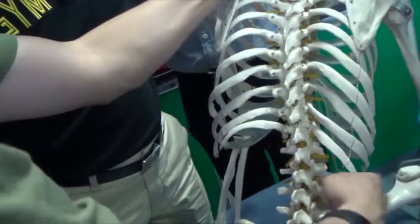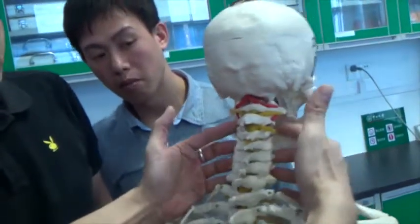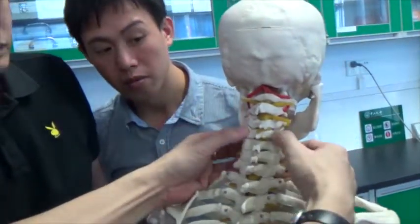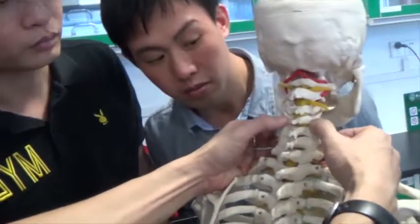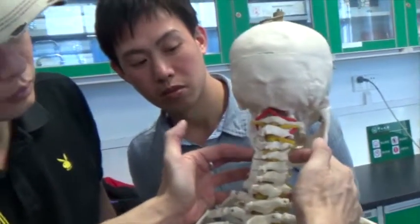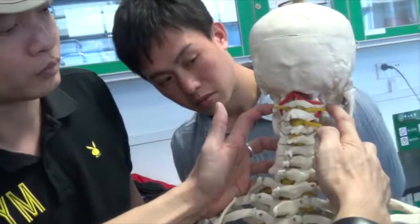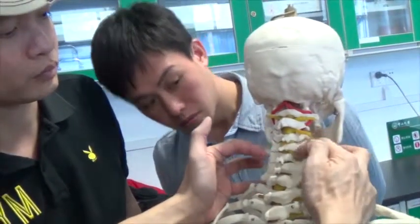Here you can't feel it, right? Maybe up here, maybe up here. But look, this is more important here — feeling it this way, not this way. It doesn't move this way. Only this one goes left and right.